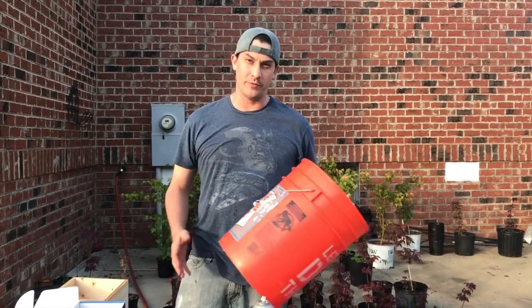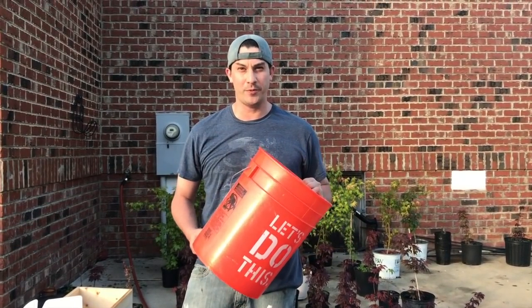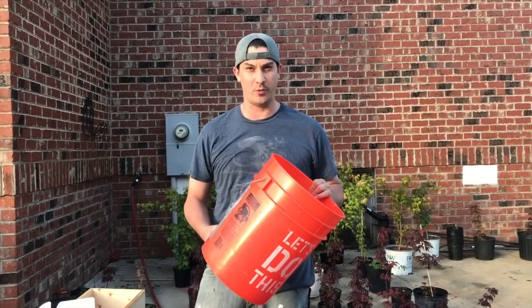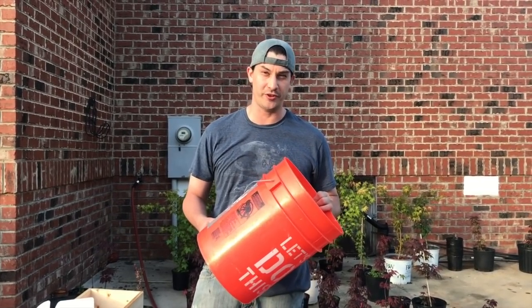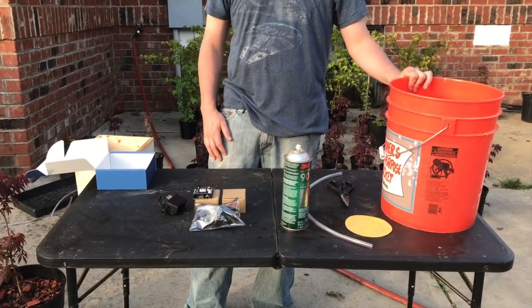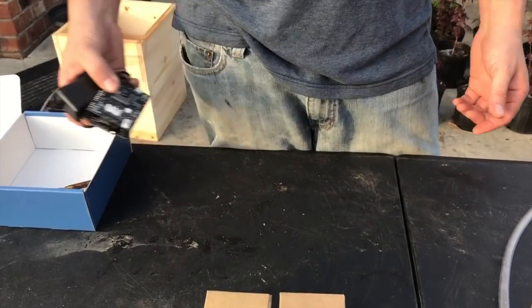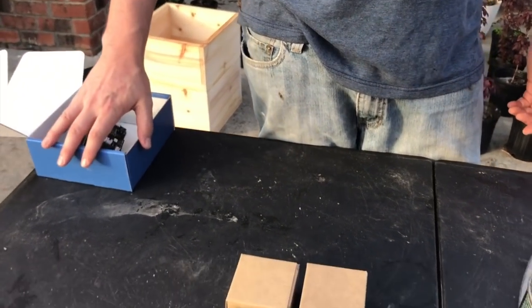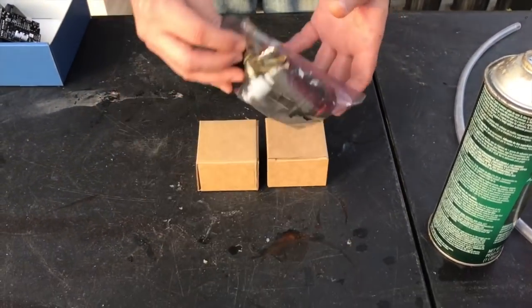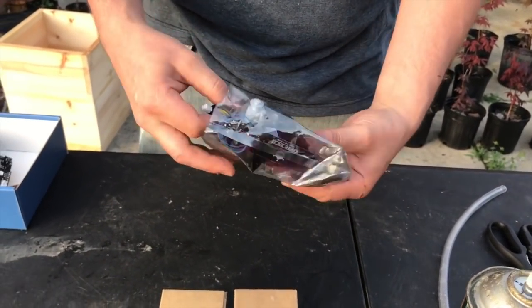Hey guys, today we're going to make a reservoir for an automatic watering system using the Adoja IoT platform. This particular reservoir is going to water on soil moisture, but we're just going to show you the basics. What we've got is an automatic feeder sub-assembly kit from Adoja. We've got the IoT board and the power supply. We've already connected the board to the internet, so we're just going to put that aside. Let's open up the kit and show you what we've got to work with, and then we'll get to making the reservoir.